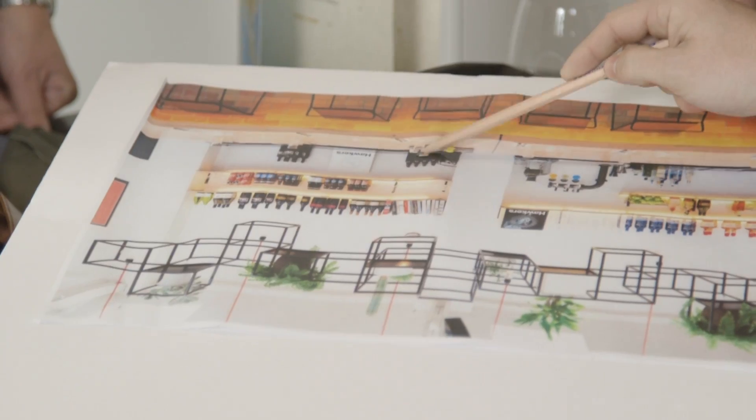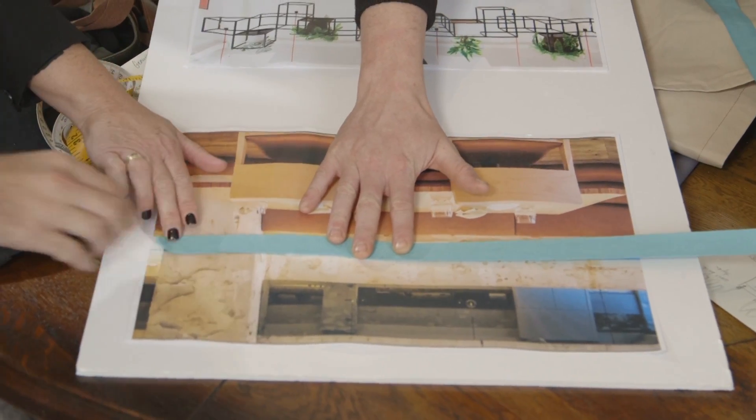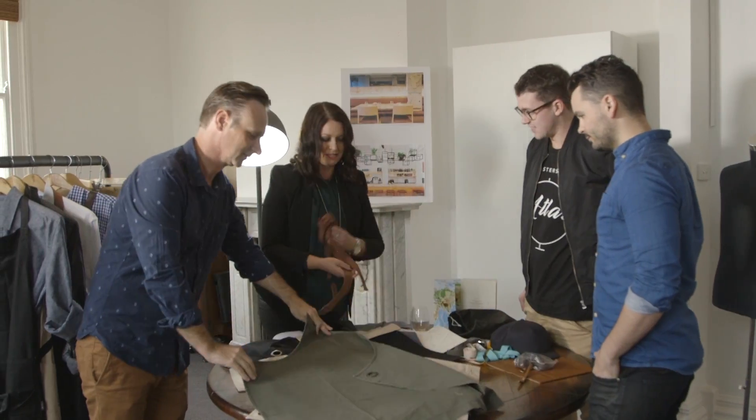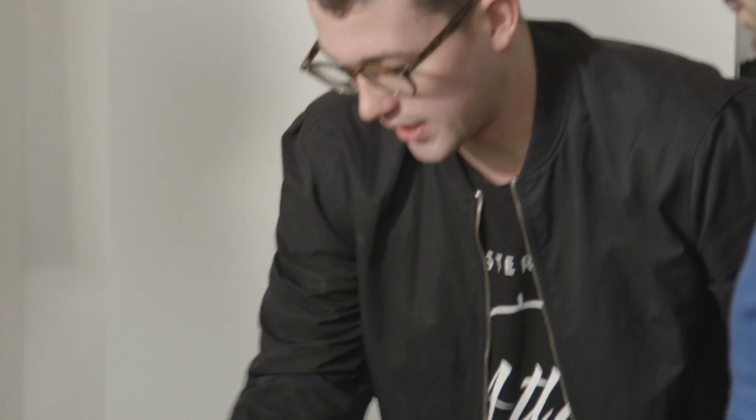At Urban Bar we work with a wide range of customers, so we know how important it is to match a uniform to a unique venue. The custom design process allows chefs and owners who are creative visionaries in their own space to create a uniform that truly reflects their brand.